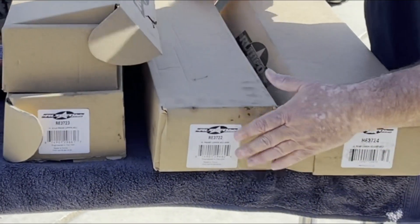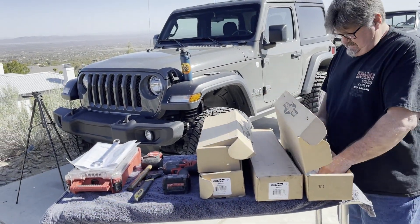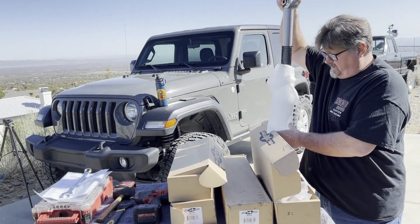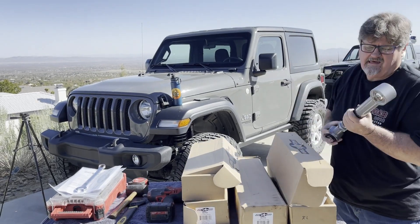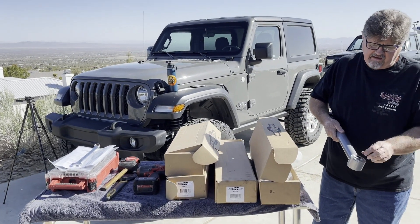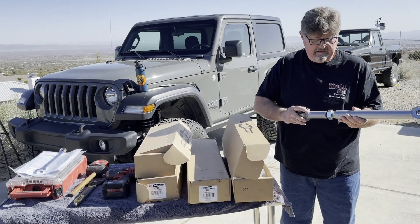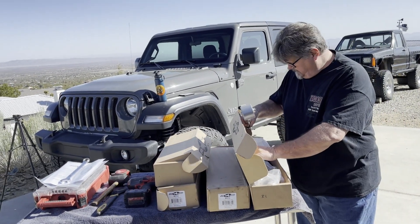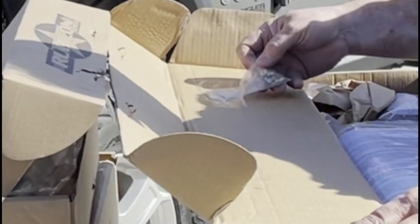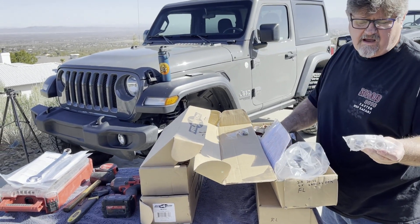Here are the part numbers for the lower arms and the uppers. These arms are actually pretty beefy. Nice thing about Rubicon Express — they are a lifetime warranty. Ryan decided to go with the super flex joint, which is adjustable by turning it in and out. This will be on the rear lower. The front lowers also come with Zerk nuts in the bag and hardware. This one has some misalignment bushings.